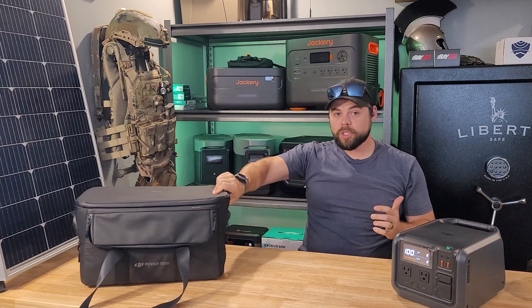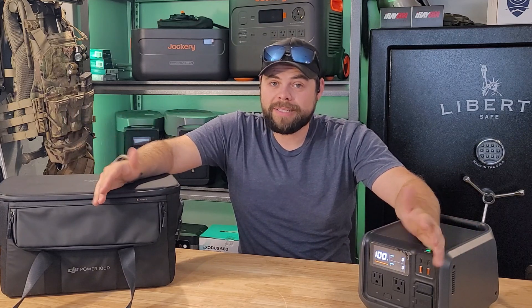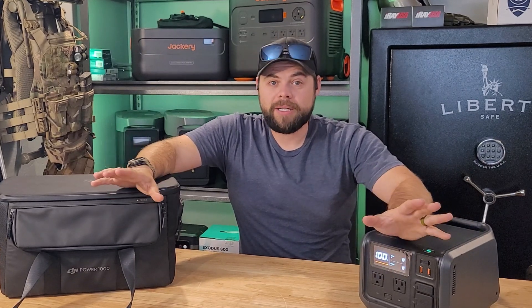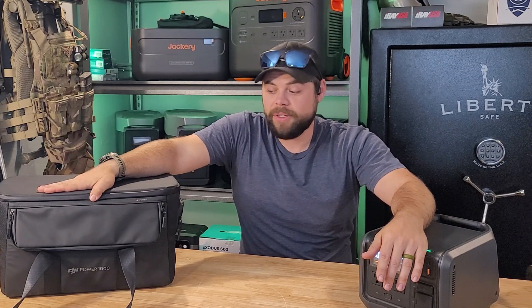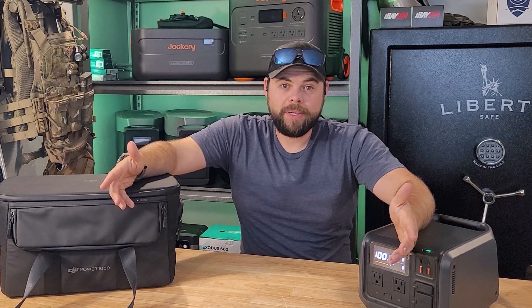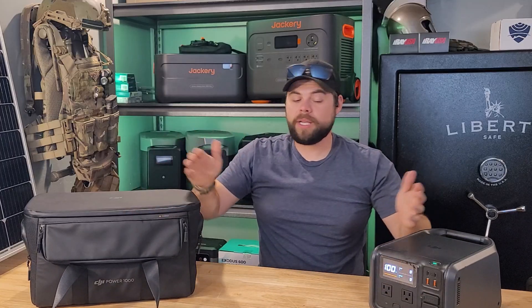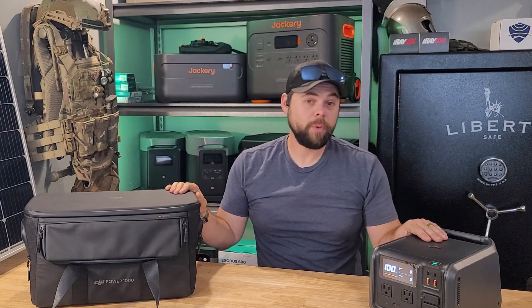Overall, these aren't units I'd recommend for emergency preparedness during long-term blackouts, but for portable power they're a really good option. I've personally been using these for a couple of months — they're very good looking, simple to use, and they just work with zero issues. My biggest gripes are the lack of a traditional solar input like an XT60-type connection and the absence of a paper user manual, which matters when I'm off-grid at my cabin without internet. DJI likely has coupons if you're interested, especially if you already have DJI drones. If you want to be better prepared with emergency power, visit poweredportablesolar.com.